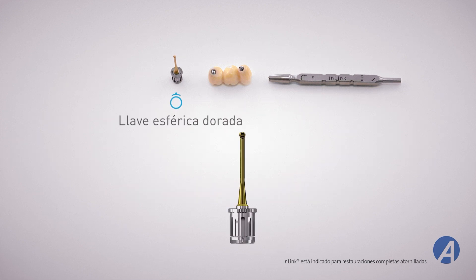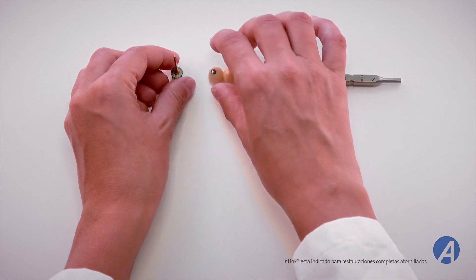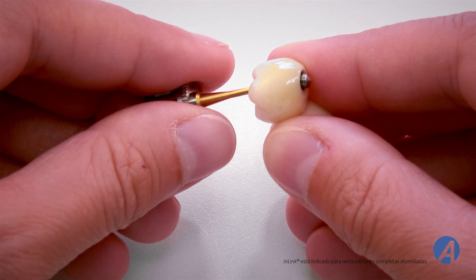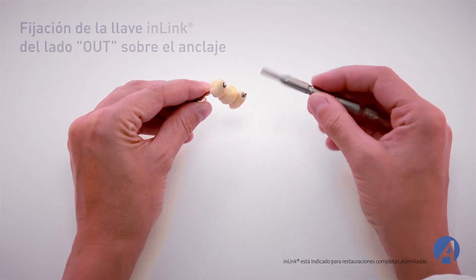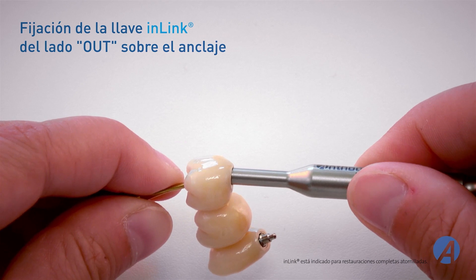La llave esférica dorada. Tome la prótesis. Coloque la llave esférica dorada en el conjunto del anclaje que desea desmontar. Sujete la llave esférica y enrosque totalmente la llave in-link del lado OUT sobre el anclaje.